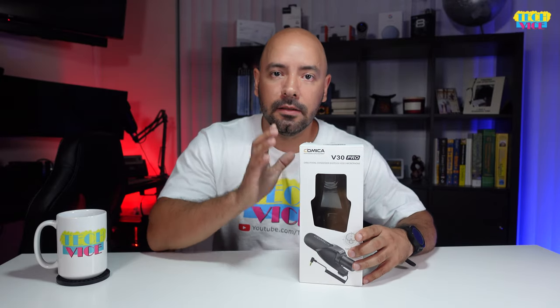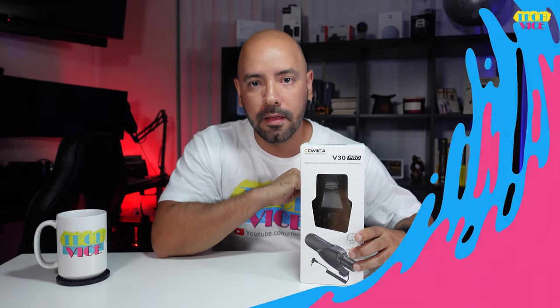Hello guys, welcome to TechBuyze. Today we have the Comica V30 Pro.